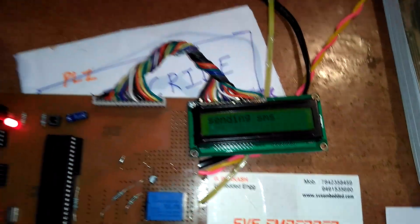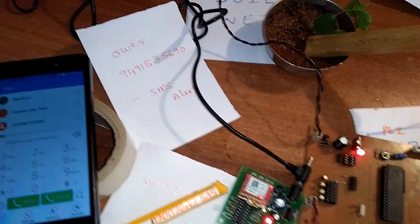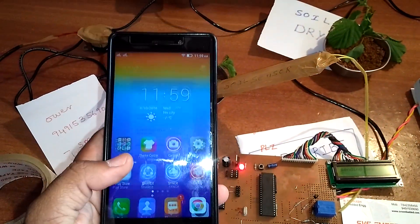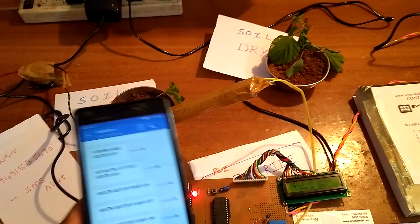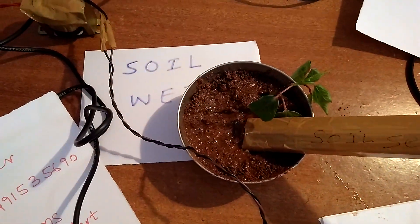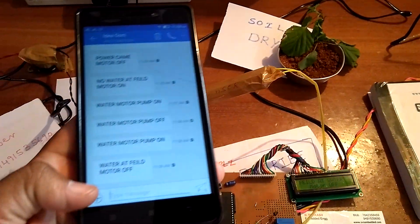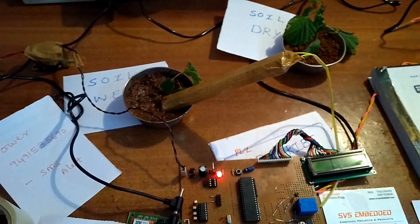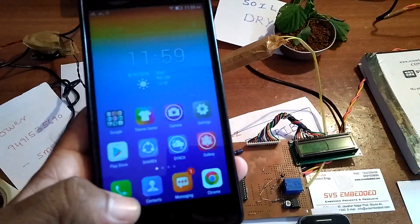When the field gets water — wet condition — water came to the field. The owner receives one SMS: 'Water field filled, motor off.' So in wet condition, water has reached the plant and the owner receives an SMS to switch off the motor.